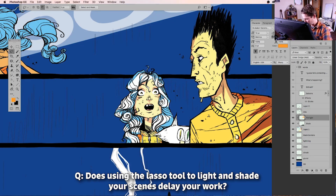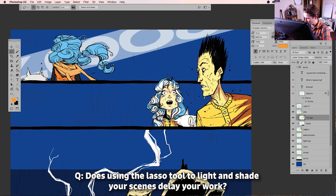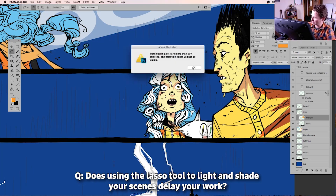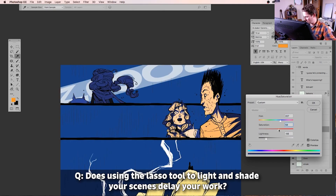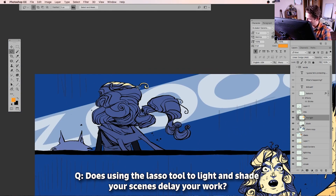When I did 'Remind,' my first graphic novel, my rule for that one was that all the final lines were done in pencil. I would scan those pencils, boost the contrast, and it would look really nice in Photoshop — it looked like inks, but it was all pencil. I could control it because I could control pencils really well.